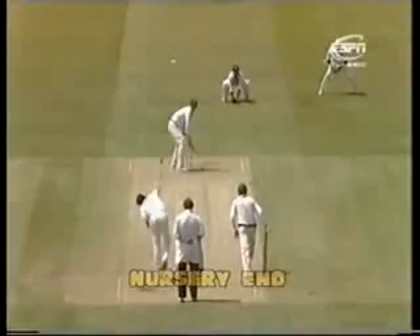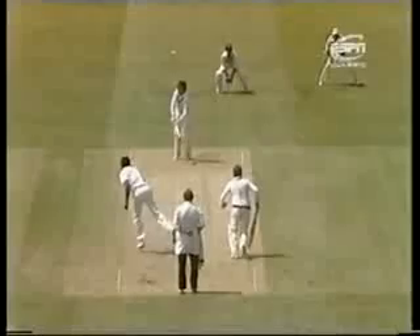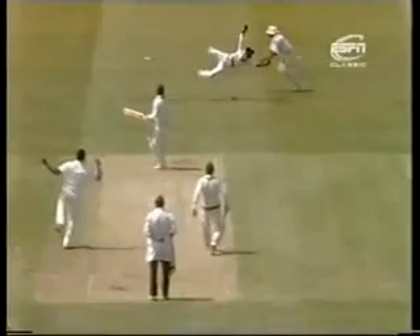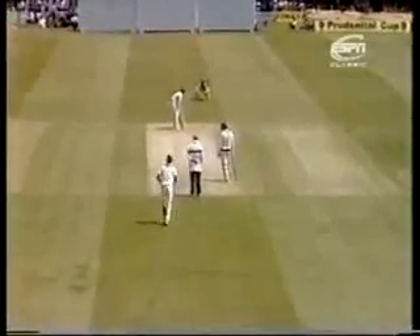Very difficult this for the wicketkeeper — he started to go down the leg side and see the way that's come up the hill. Tremendous delivery, and first slip and wicketkeeper getting a little bit mixed up there.